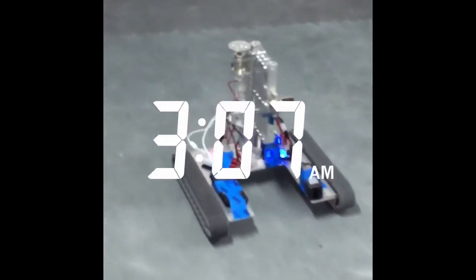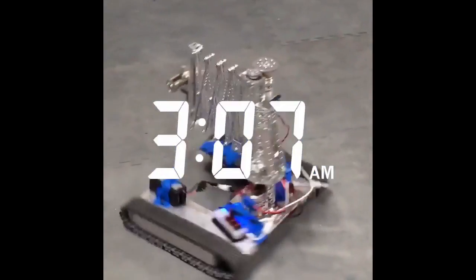We spent many late nights working on the treads, but at the end it was all worth it because we gained lots of speed and traction.